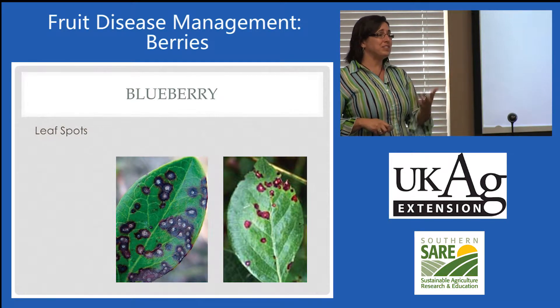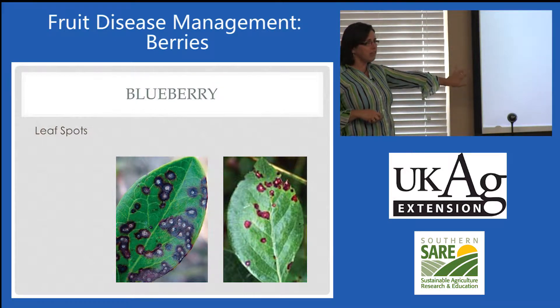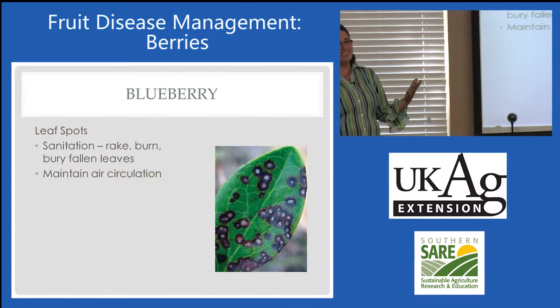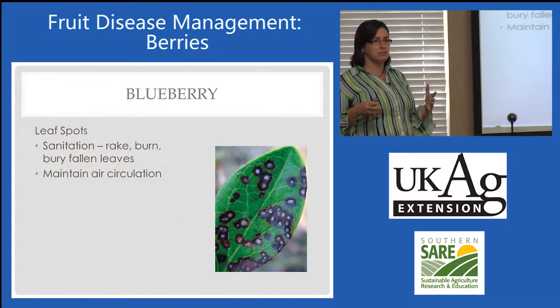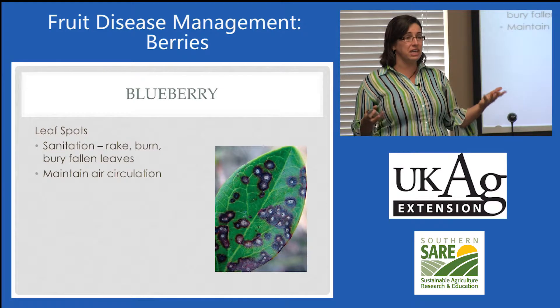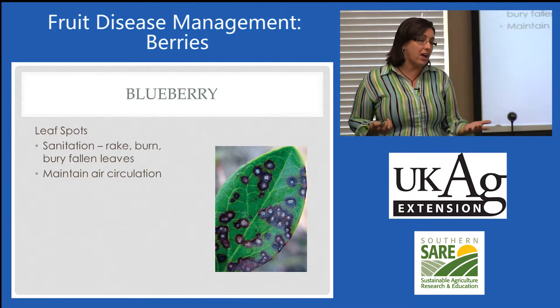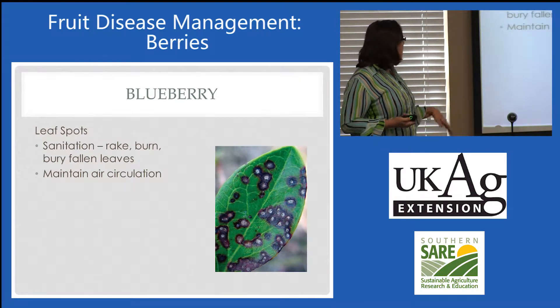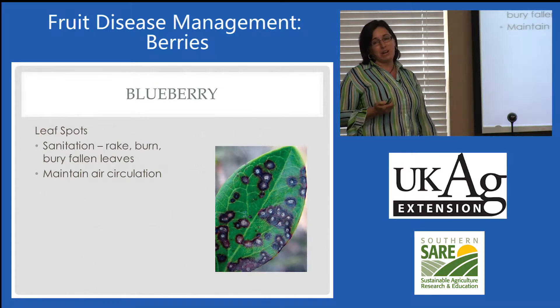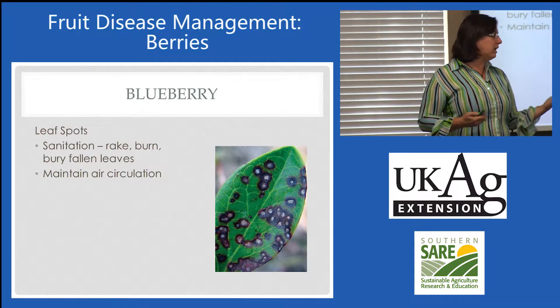With blueberry, we see a lot of leaf spots. There are several different fungi that cause leaf spots — never anything to worry about. This is one that I don't pay much attention to unless it becomes really severe. Raking those leaves, getting them out of there, burying, burning them, putting in the garbage — that's fine if it really bothers a homeowner. If not, just maintaining air circulation. The drier those leaves are, the less those pathogens are going to sporulate and infect.